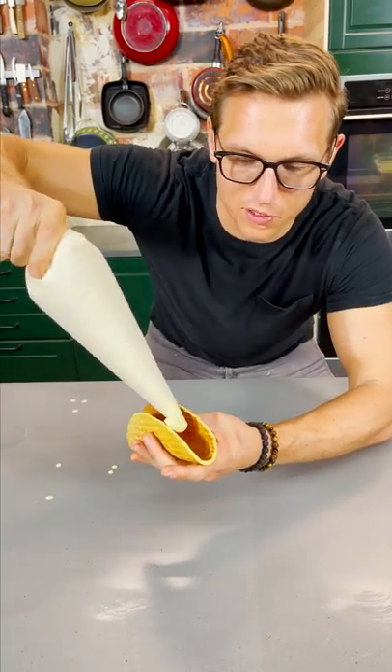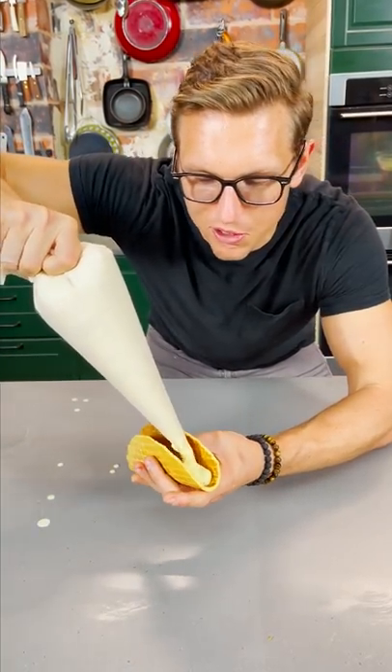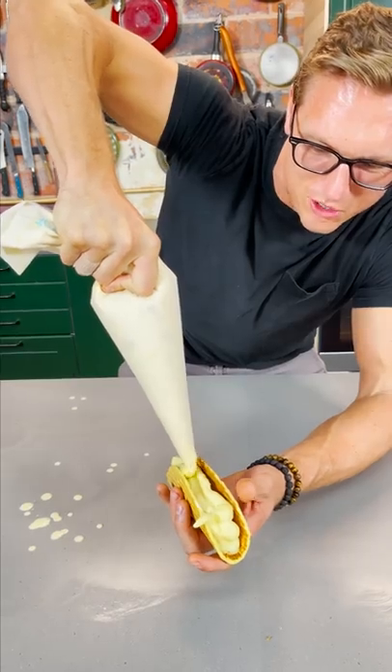We're gonna put it in the freezer for about 20 minutes. Take a bunch of saffron pistachio ice cream from your favorite local Persian ice cream purveyor. Pipe that in there. Oh, it's already got a mash harder.